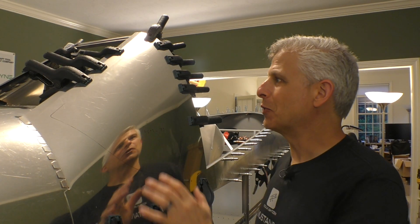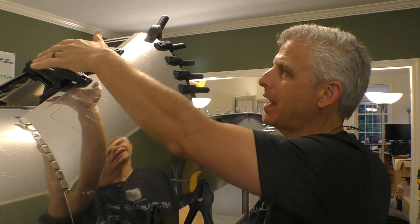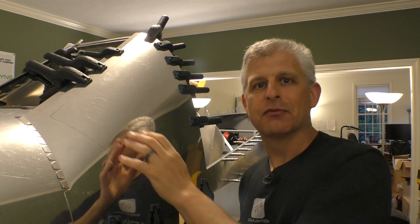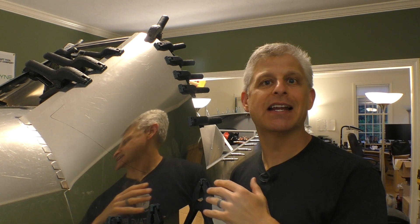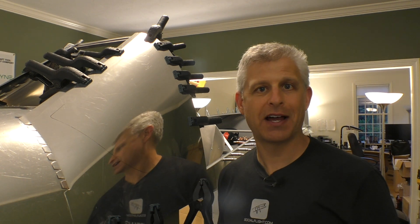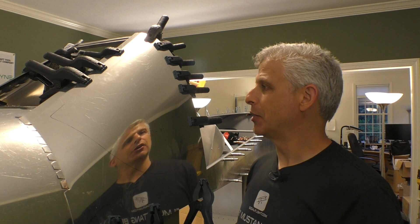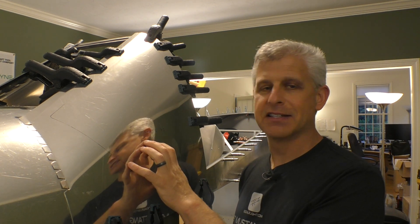We can see the windscreen starting to fall into place — both halves that will become the frame for the left and right of our T51D Mustang. Both from the inside and the outside, we can really start to see the profile of this aircraft taking shape. We still have to do some fitting and drilling to get it all in place, but this is enough for this stage of the build.